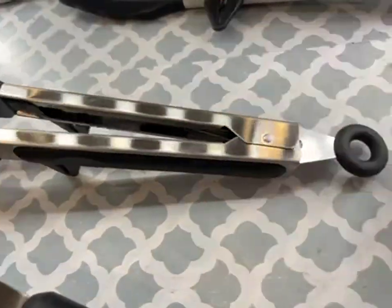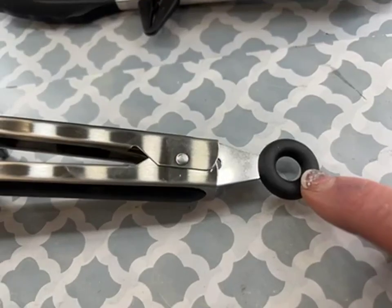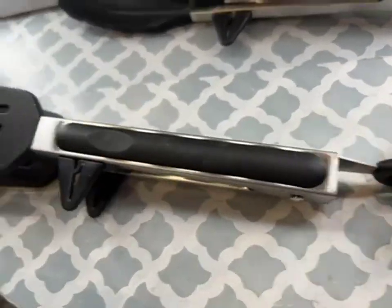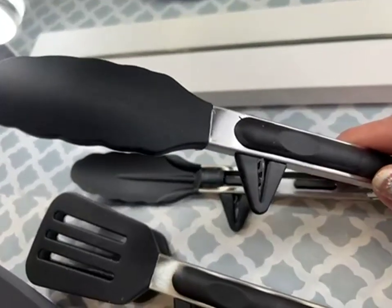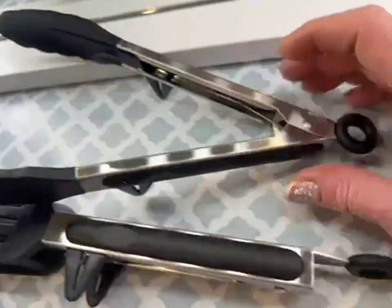As you can see, there's a middle ring on the bottom. When it's pushed in, it holds the tongs closed. With this other set, I have it pushed all the way in so they're open.